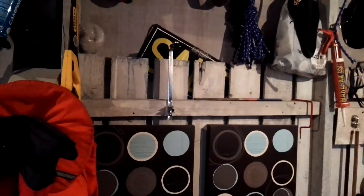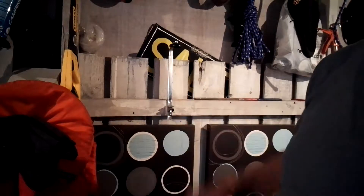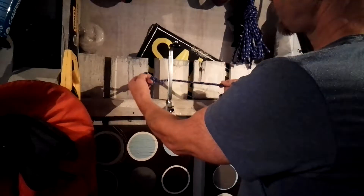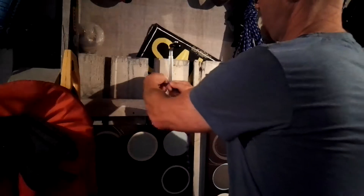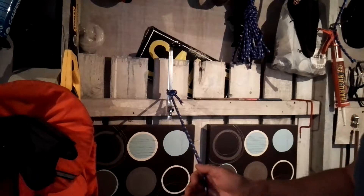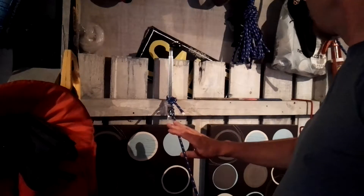Now, this goes around your tree. If you can imagine that this is our tree — a bit small, but a tree is a tree. This loop goes around your tree and again through itself, and you pull it tight. Once that's tight, that's not going anywhere off your tree — the tree's going to hold that.